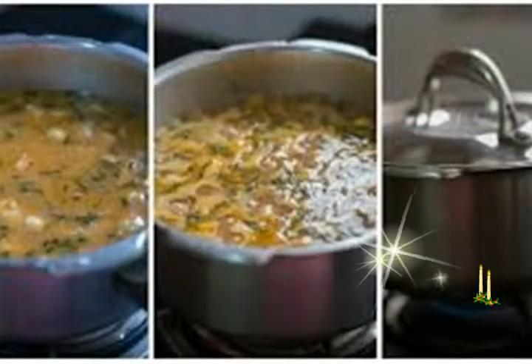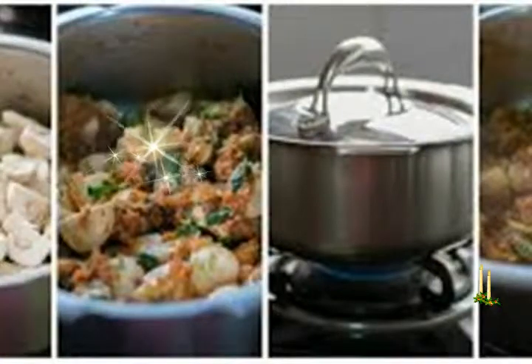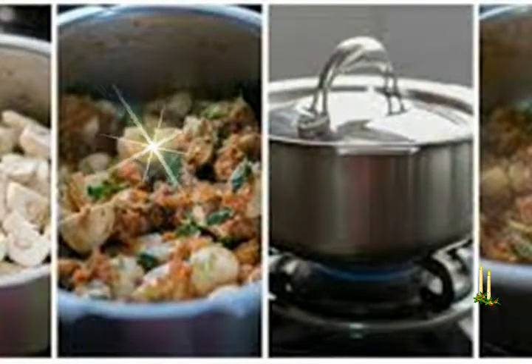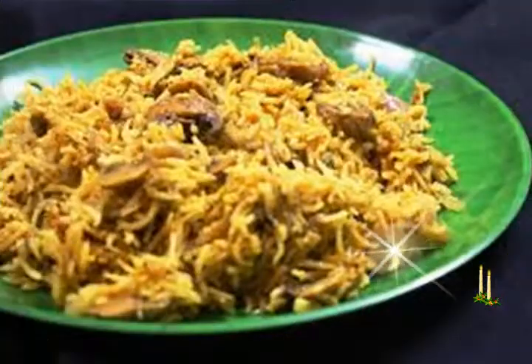Instructions — Prepping and marinating rice: First, rinse rice very well in water, then soak the rice in water for 30 minutes. After 30 minutes, drain the rice and add 1 teaspoon ghee to it. Coat the rice with ghee very well and allow to marinate for 20 to 25 minutes.